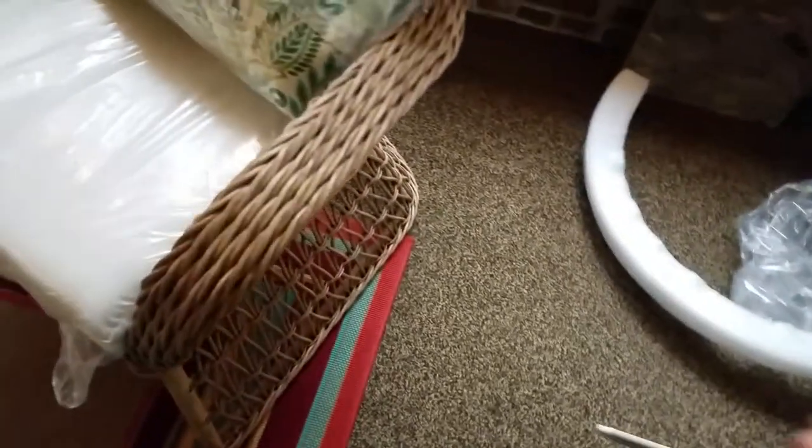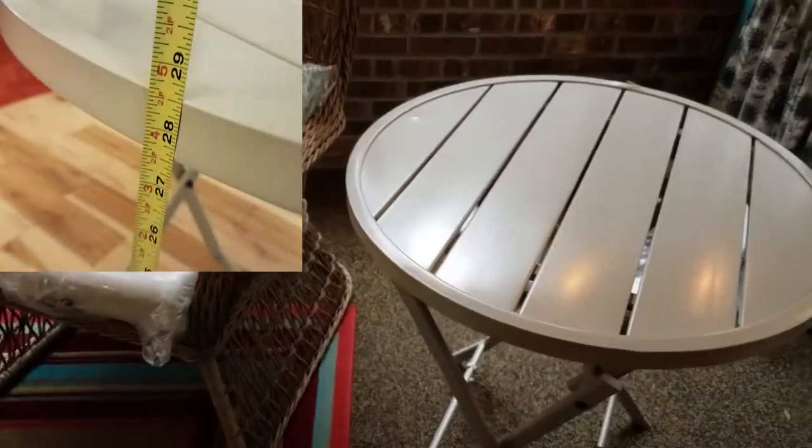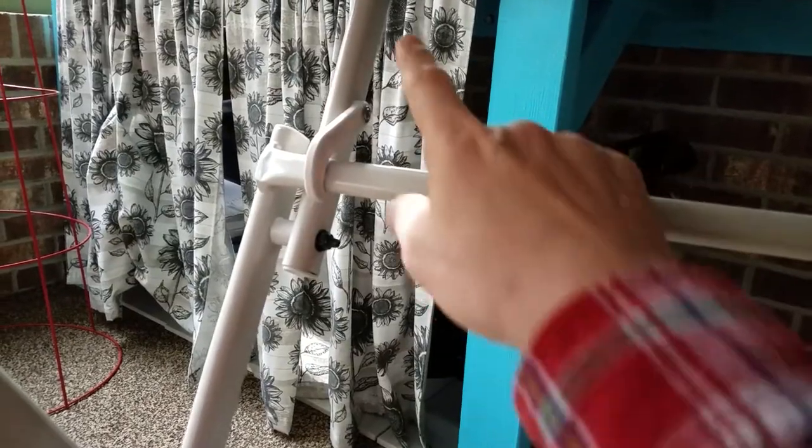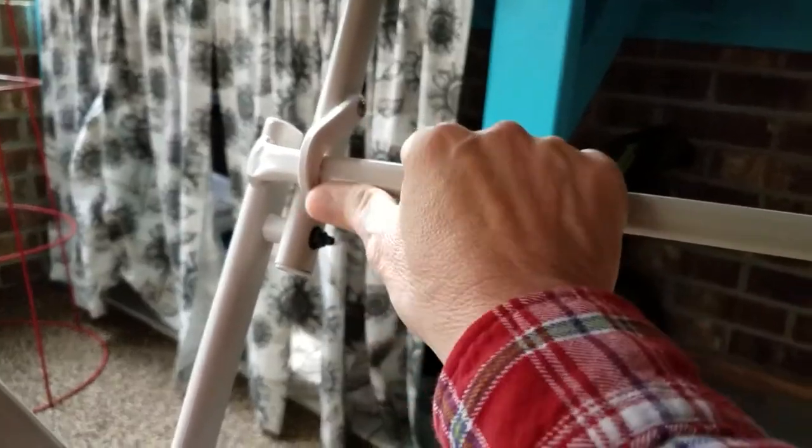To open the table you simply tilt the top and it opens. It's metallic sounding because it's metallic. Compared to a chair, it's just about the right height for putting your drinks. A nice feature is the hook that comes down and locks the bar into place so that the table can't accidentally close on you.